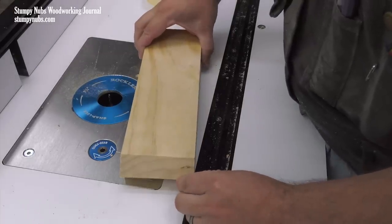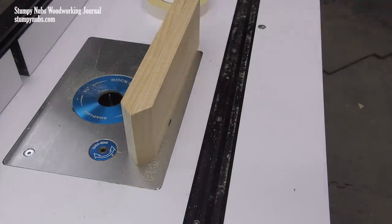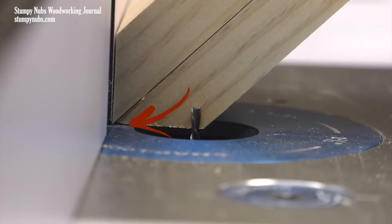Now I'm attaching them back to back with some double-sided tape. I'm careful to line up the sharp edges on the mating bevels. Together, the two 45-degree bevels create a 90-degree corner that fits against my fence and table. This means I won't have to worry about the sharp edge slipping beneath the fence as I make my cut, and it provides two reference surfaces to help me maintain the proper angle.